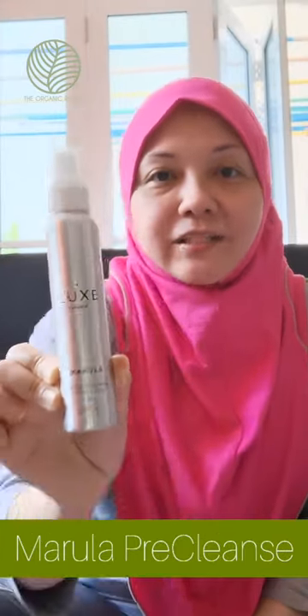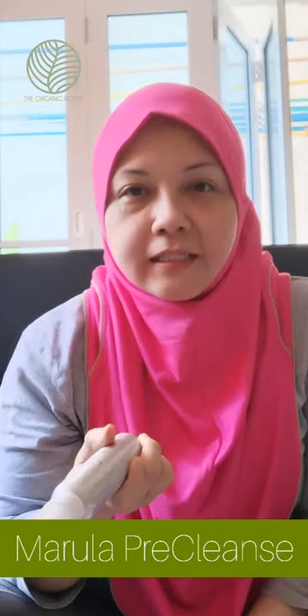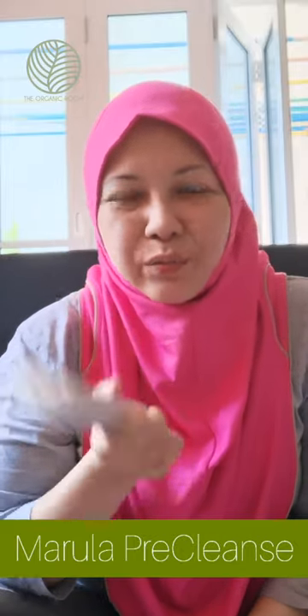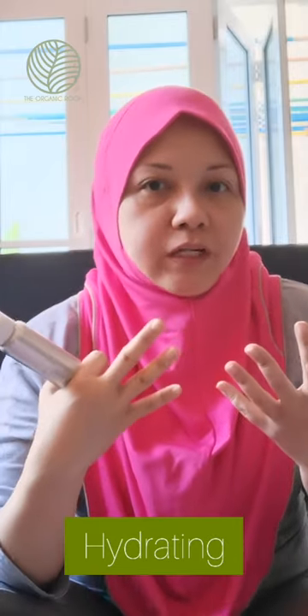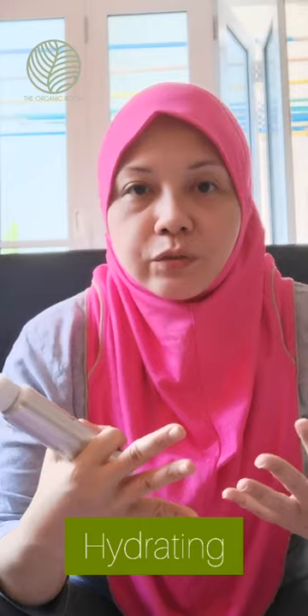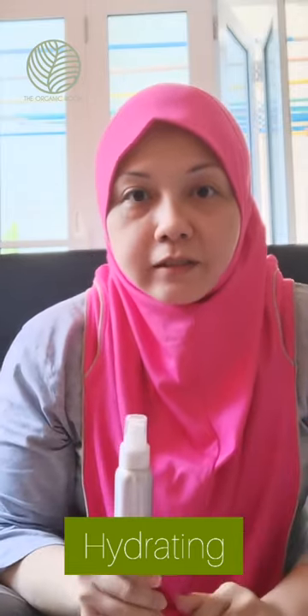This Luxe Botanics product is truly amazing — it's for hydration, it's a pre-cleanse but I use it as a cleanser, especially when it's really hot and your skin is really grimy with a lot of oil secretion. It's fabulous for deep detox. Don't use it when your skin is too dry as it may have an adverse reaction. Ask your esthetician to recommend the right product for your skin. It contains marula oil.